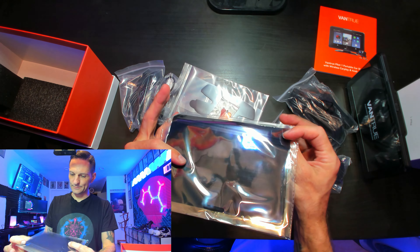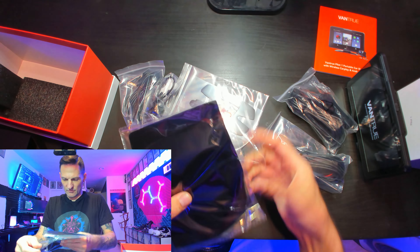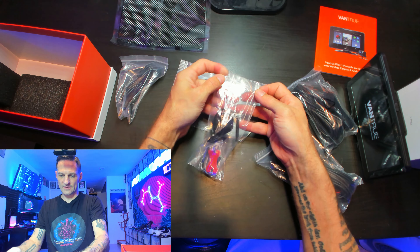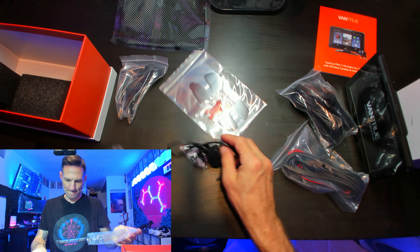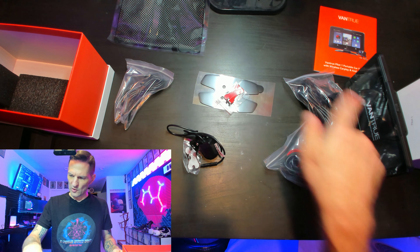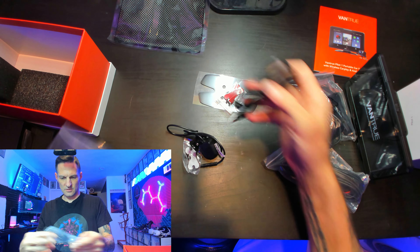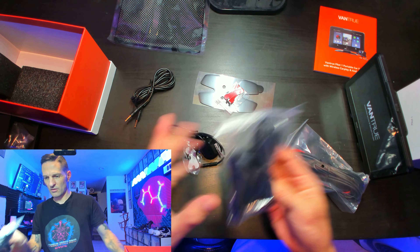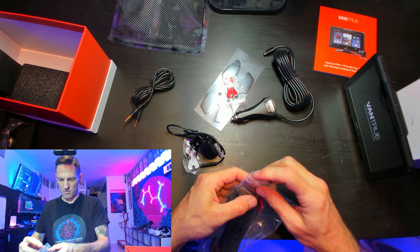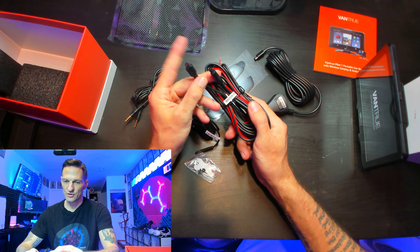First things first, this is going to be just like an anti-slip rubber pad. It's kind of encased in plastic so it doesn't get dirty. Next up we have the camera. This is some sort of mounting hardware for both the camera and the plate or the screen. And finally, this is the cord that connects the camera to the unit — the screen.